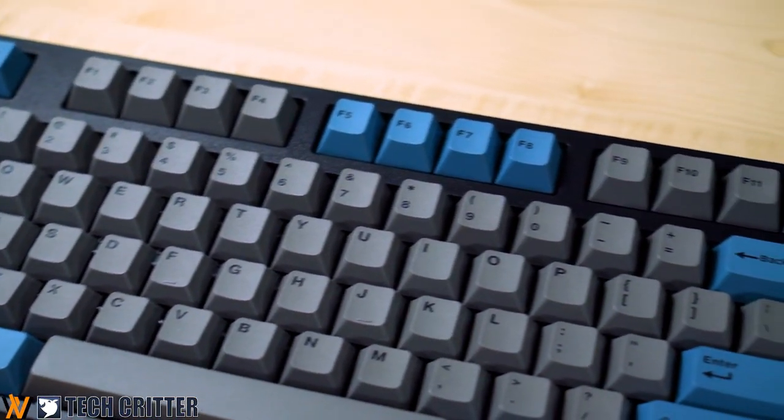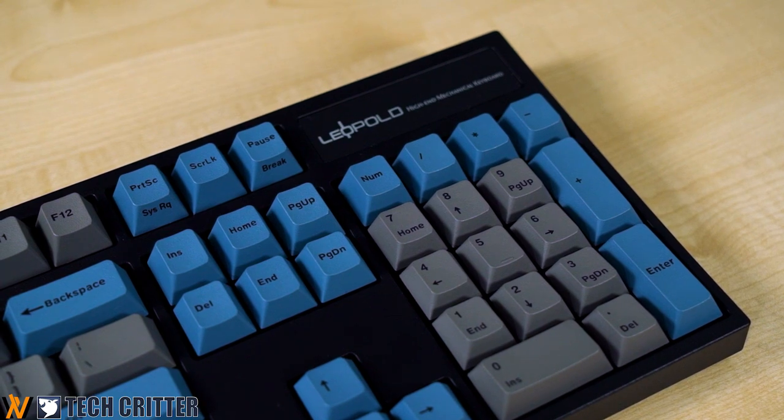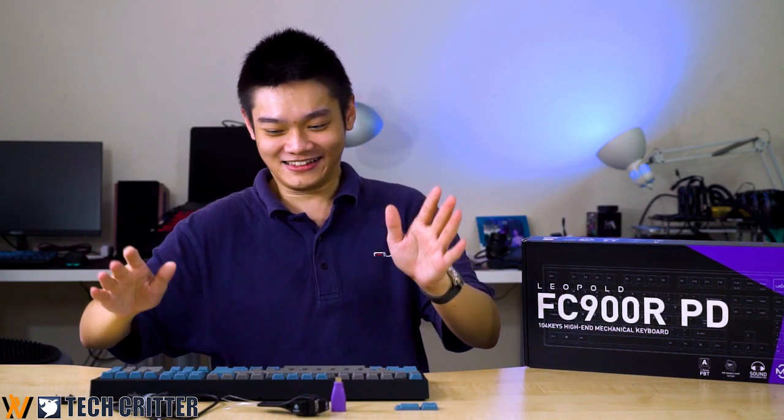If you're looking for a no-frills, high-end premium keyboard at a reasonable price, the Leopold FC900R PD is a great option. Our only complaints are the mini USB port — please move to USB Type-C — and the included plastic keycap puller, which will scratch your keycaps; use a wire keycap puller instead. Overall, the typing experience and build quality on this keyboard are magnificent.